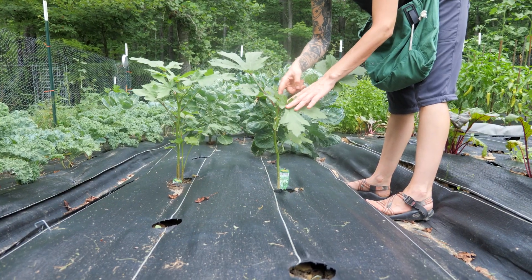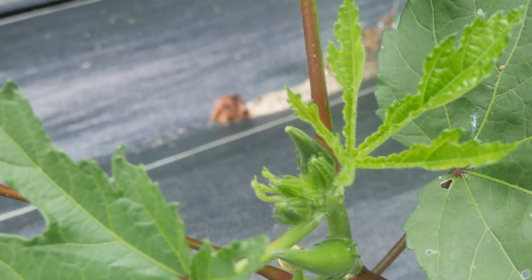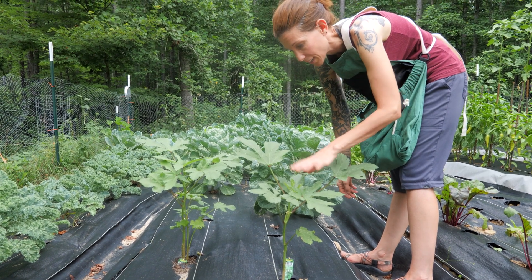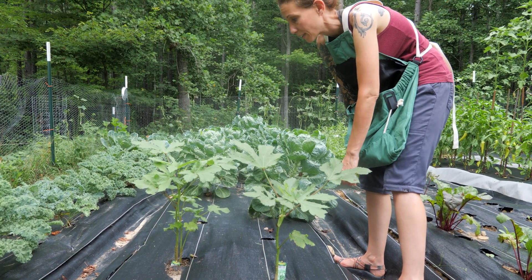If you look inside here, you can see baby okra. These are our two okra plants that we had planted — they were looking pretty rough in the beginning. We had that freeze and it really beat up my plants, and I didn't know if these were going to make it, but they seem to be doing pretty well. We're hopefully going to have some spineless Clemson okra.